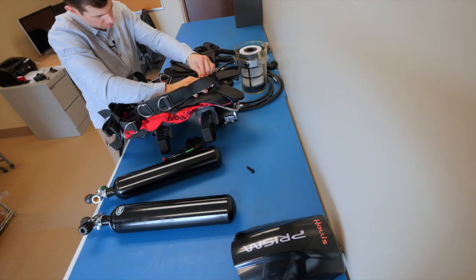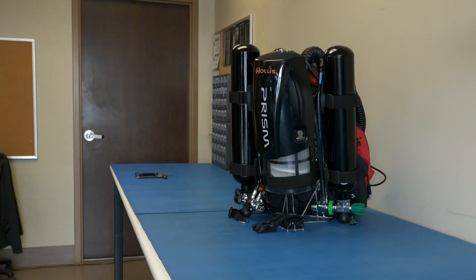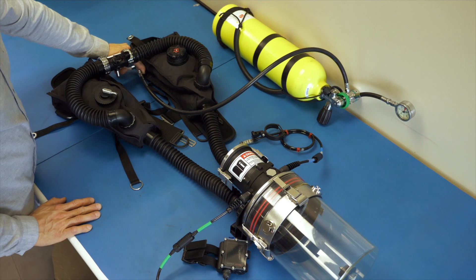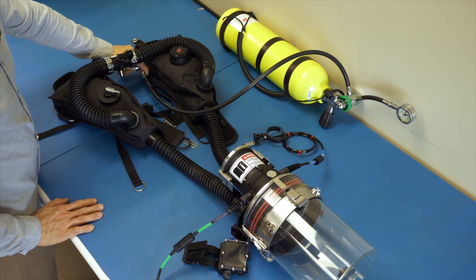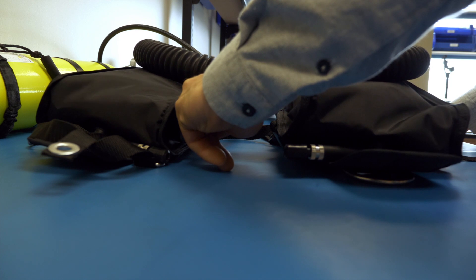The final production step is to fully assemble the Prism 2 breathing loop, then run the rebreather through a series of tests that simulate an open water dive. At that point every component has already been individually tested.